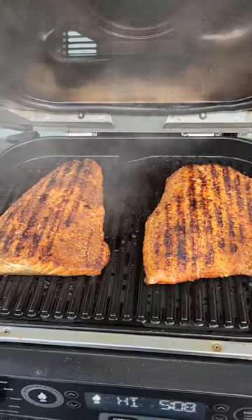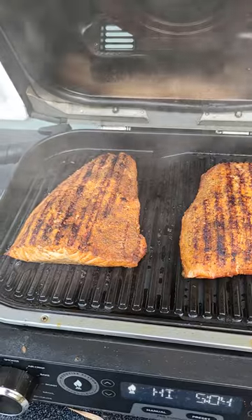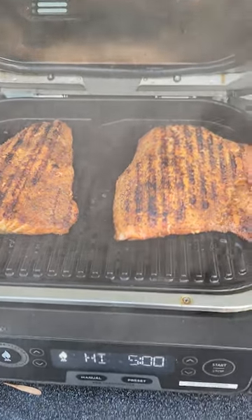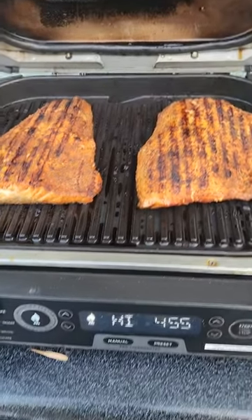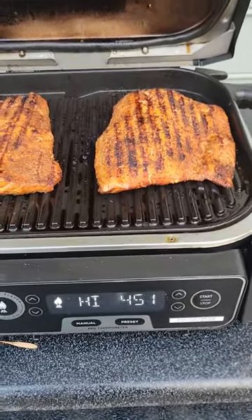It's about ready. Nice and smoked, nice and grilled. Skin side last, top first. Got my grill marks, got it nice and smoky. Should be about ready to come off here shortly.